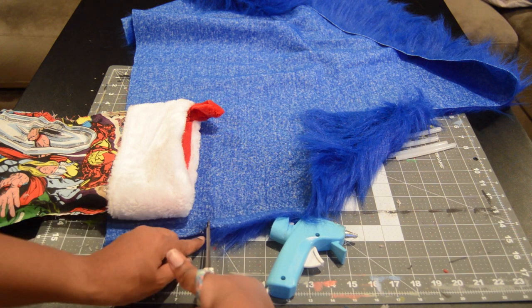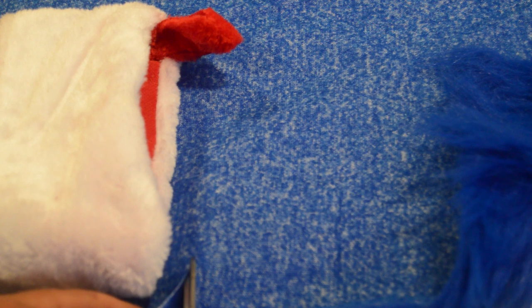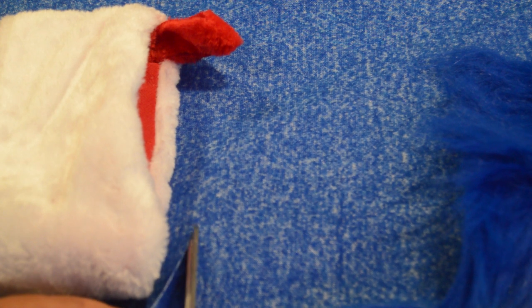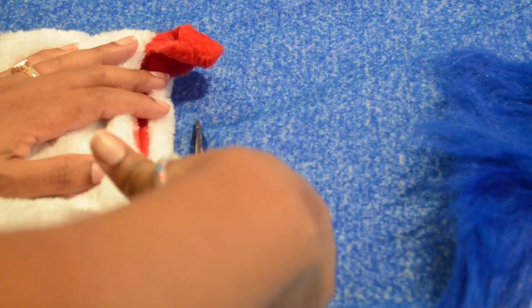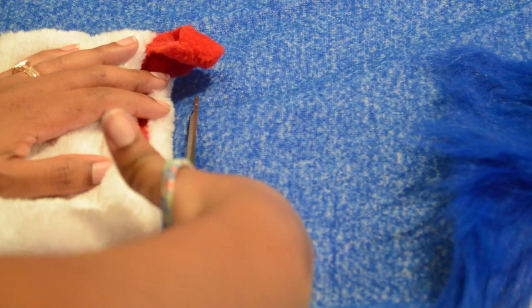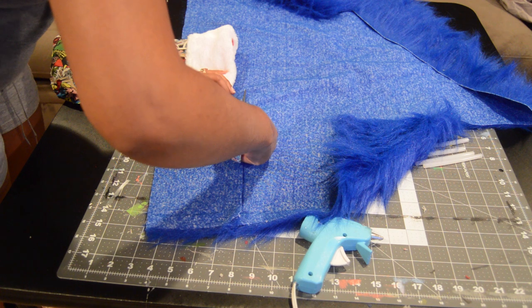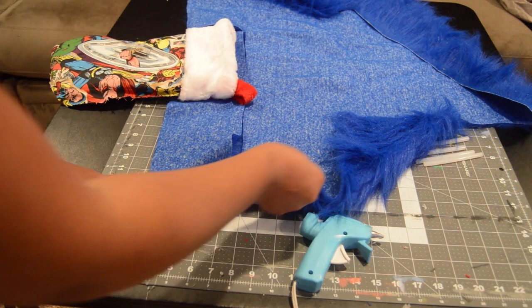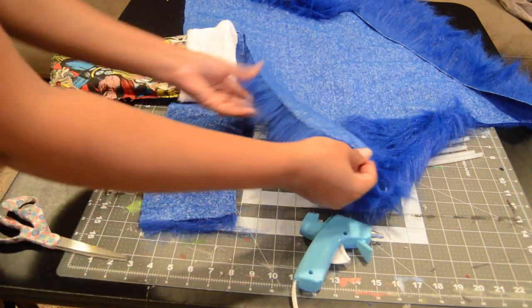At this point, cut out your fur for the top of the stocking. If you have fur, be sure that you are cutting the backing and not the fur itself, because you don't want a blunt cut — you want your fur to stay furry and not look like it's been cut across like bangs. Here you can see all the fabric is still intact.